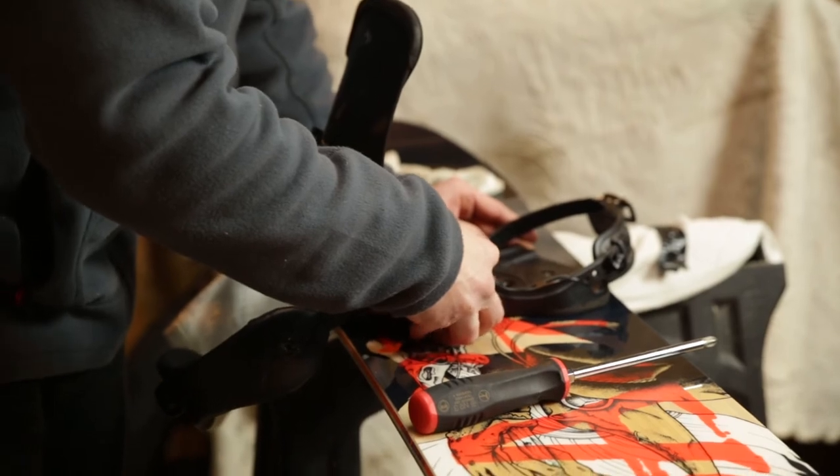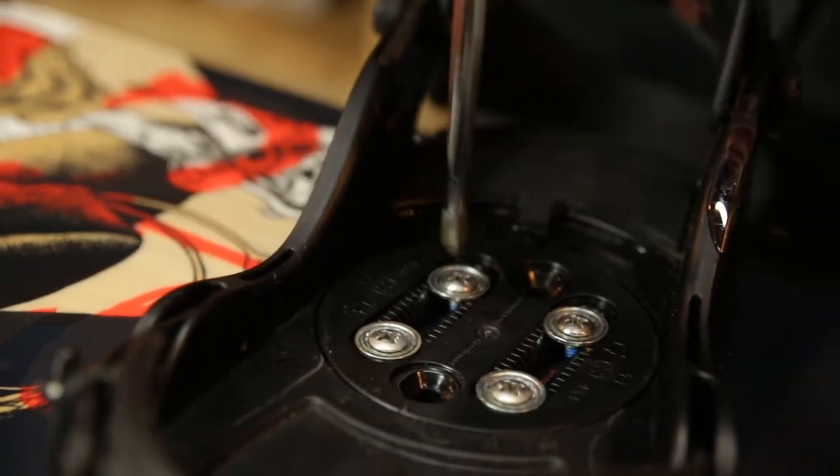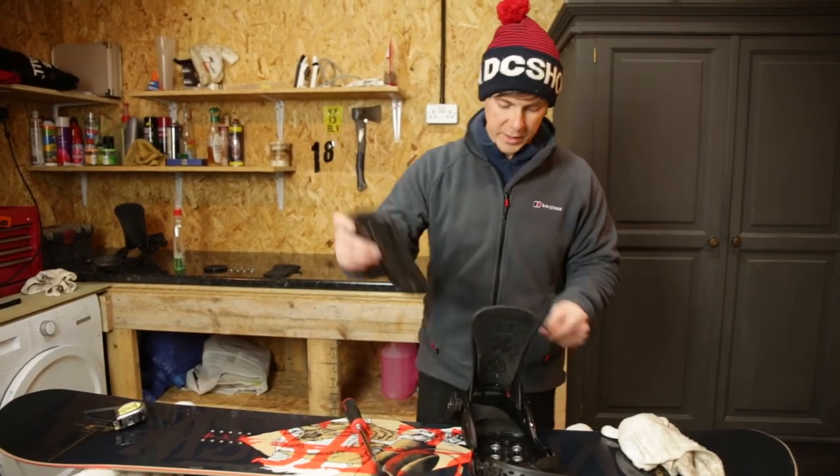The initial outlay cost for a snowboard is quite expensive — a few hundred pounds, around £400 for a decent board, bindings, and boots. The maintenance cost is cheap really; you won't spend much at all, just wax as long as you keep it tidy and put your binding plate on.